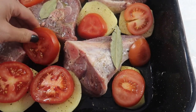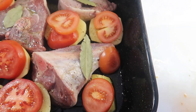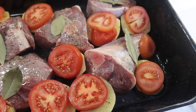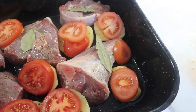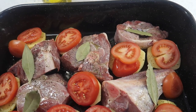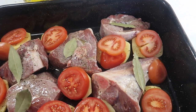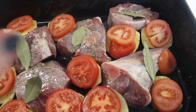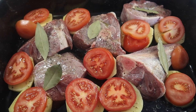Now we're going to add half a cup of water. I put the olive oil in already. Then we're going to put it in a moderate oven — heated to about 160°C — and cook it for an hour. Bring it out, turn everything over, and cook for another hour. That's it, easy Sunday roast.